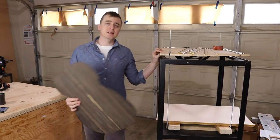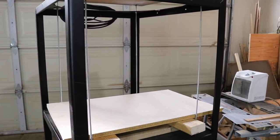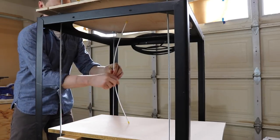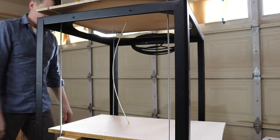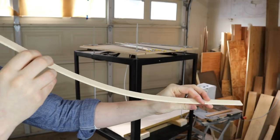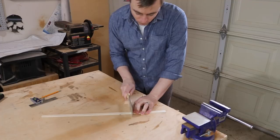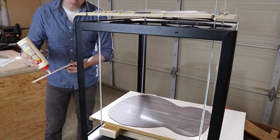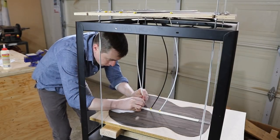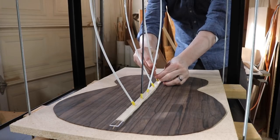I'm going to be using a go bar deck a lot for my next couple of videos. The basic idea is that I can brace these little flexible rods against the top and they apply downward clamping pressure on the workpiece when I'm gluing. The first step for attaching the back bracing is to glue down this reinforcement strip — a thin piece of spruce with the grain going this way. I cut it just long enough to fit between the tail block and the end block, then glue it centered onto the inside of the back to add some strength to the joint.